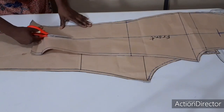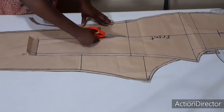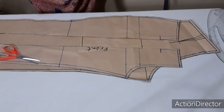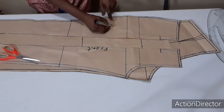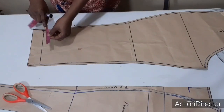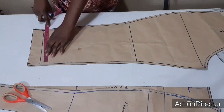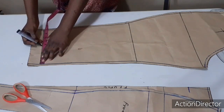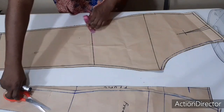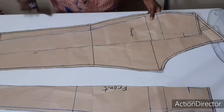When you watch the video on how to draft it, you will understand this line better. Make sure you write 'front' here so you can recognize it. This is the back pattern — to split it into two, I'll come to my M-line here from the original line, not on the same allowance place. I'm going to find the middle of the bottom, and on this place too, I'm going to find the middle. Let me place the front side on it to make it easier.